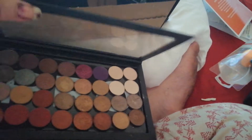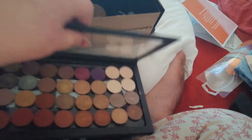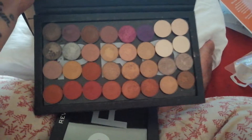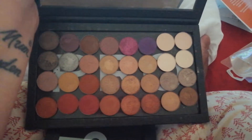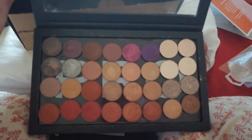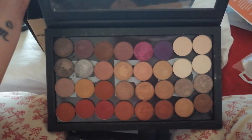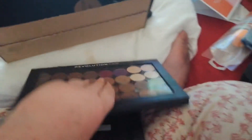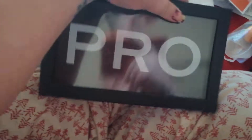My only qualm is it's very cheap — very plastic — so it's going to dry your eyeshadows out a bit quicker than if they were in their original housing. Sorry if you can hear noise in the background, that's my daughter playing with her dad.